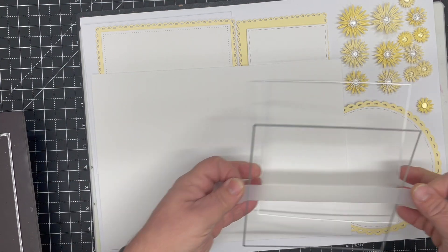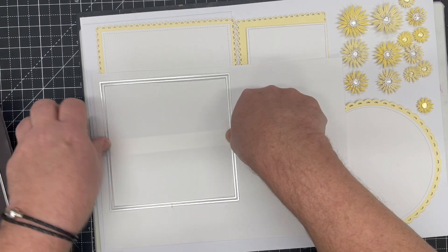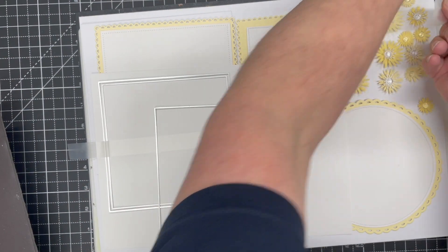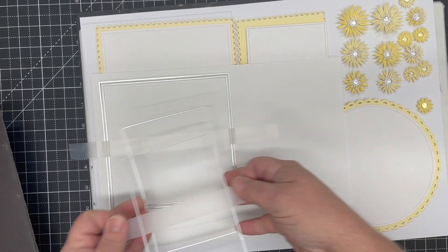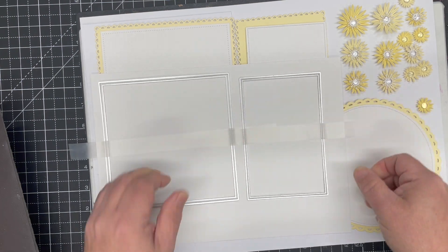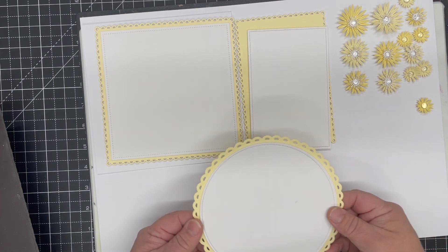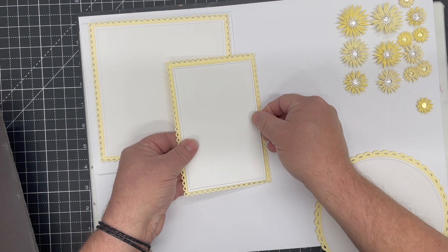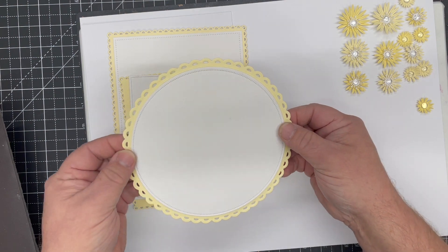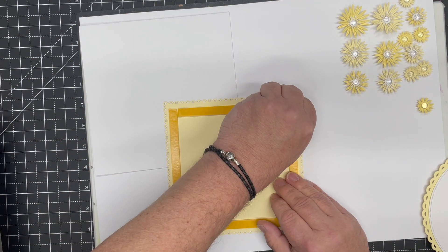Next you need the plain shape with the dots. Take your square, a long piece of tape, and pick up the dotted square die — that lets you hover it over the plain square and get it evenly centered. Tape that down and cut it. Do exactly the same with the rectangle: take a long piece of tape, pick up the inner die to give you two handles, hover over, tape down, and run through the die cutter. Repeat with the circle until you have all three dotted pieces.